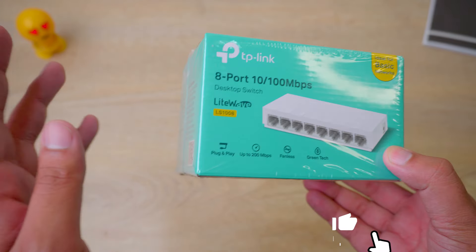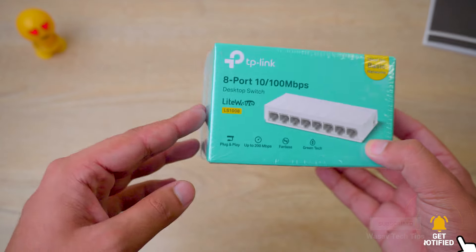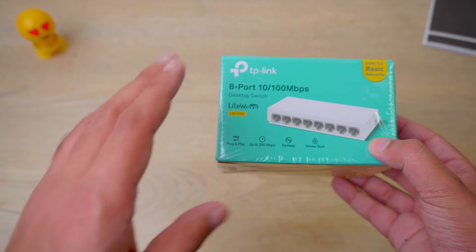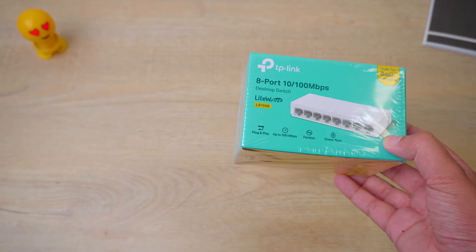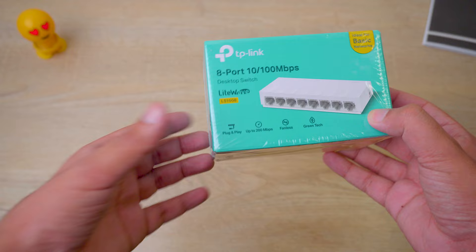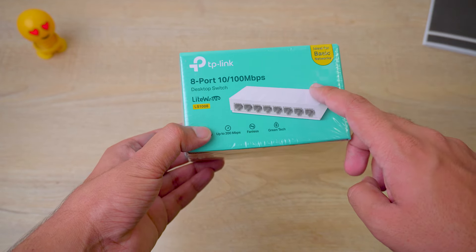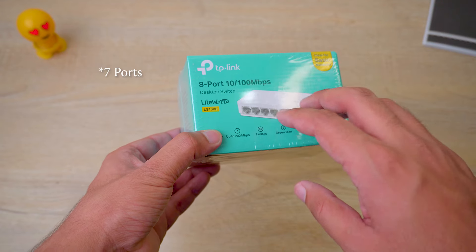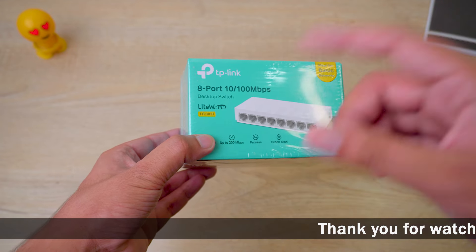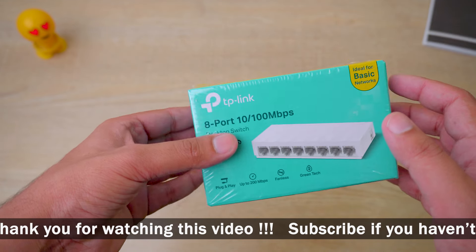In easy language, it's just a switch that's going to split your internet connection or internet lane. Suppose you have two PCs in one place and you only got one wire coming from the main router — then you can use this switch. The main router wire will connect from one side, and on the front you will have eight different ports, so you can connect eight PCs using that single wire.